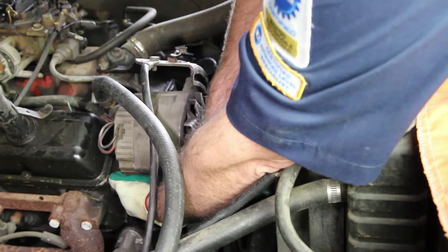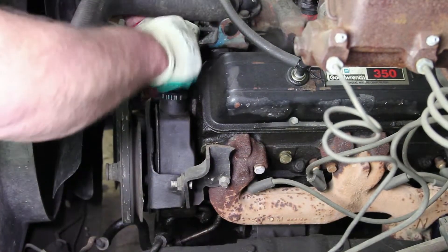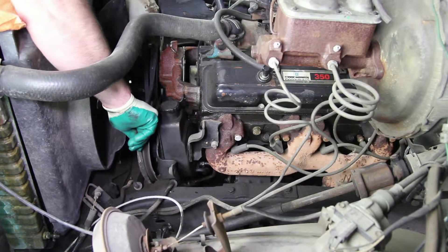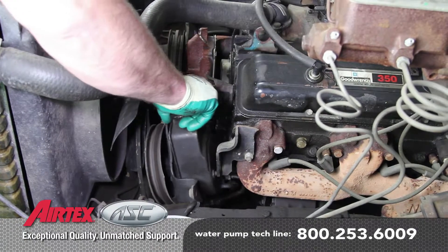Remove the alternator from its brackets and set to the side. Remove the power steering pump. Your application may have more accessory drive items that you'll have to remove to gain access to the water pump.